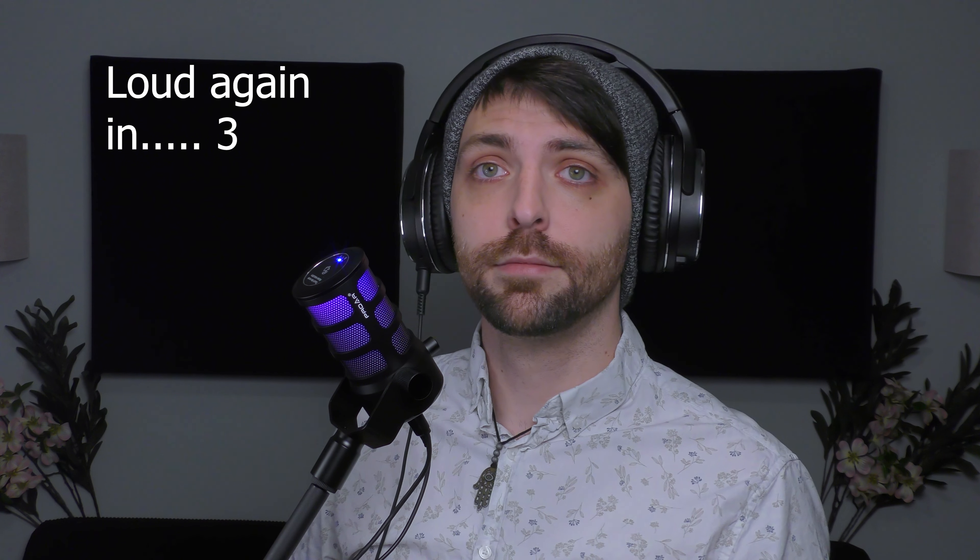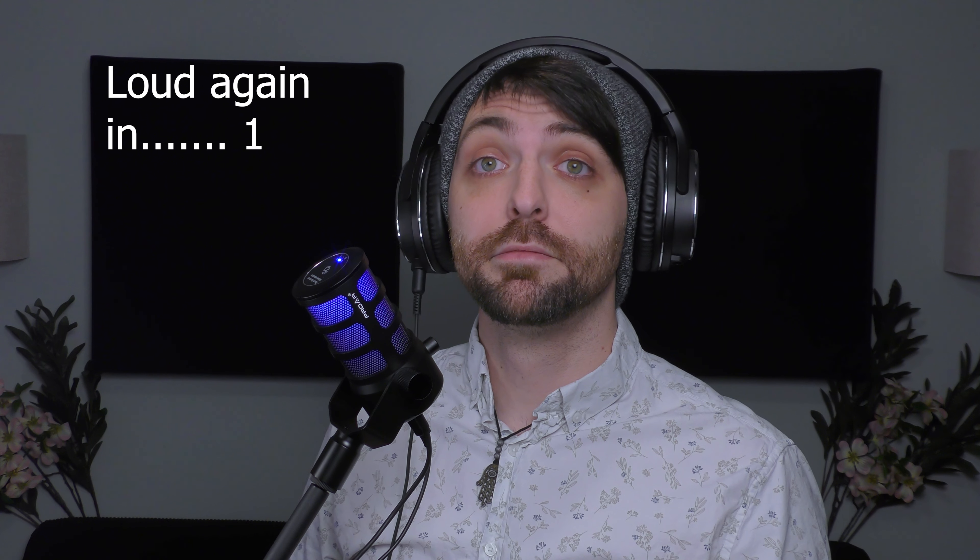The lighting is nice and subtle, which is how I like it. It's not obnoxious, but you can't turn it off. I think it does a pretty good job of rejecting sound around the room. And here's what the noise sounds like — if you're not wearing headphones, you're not going to hear anything.